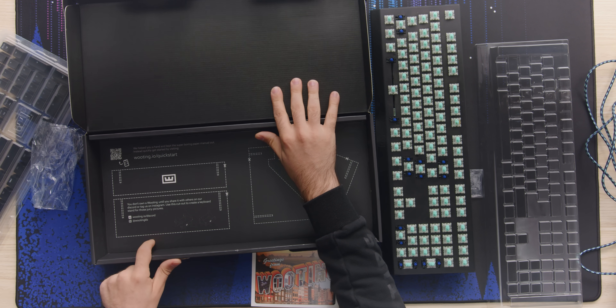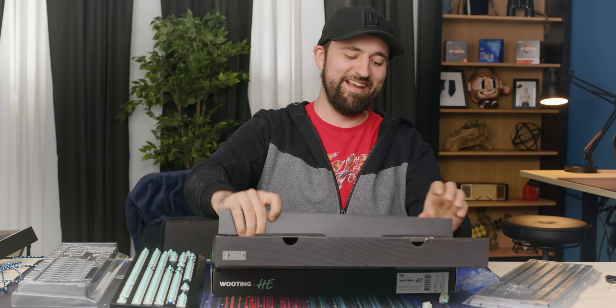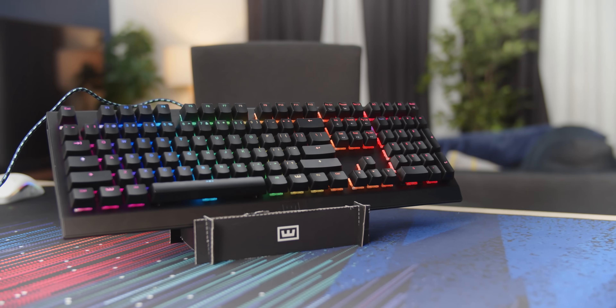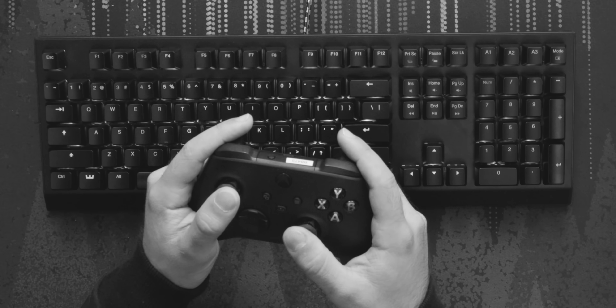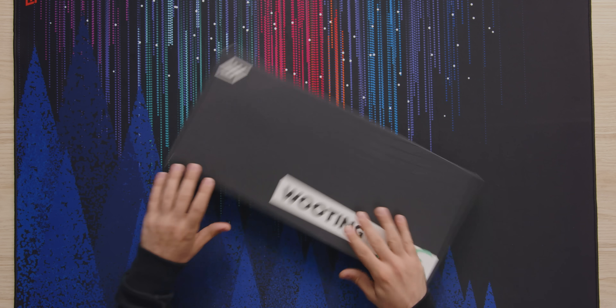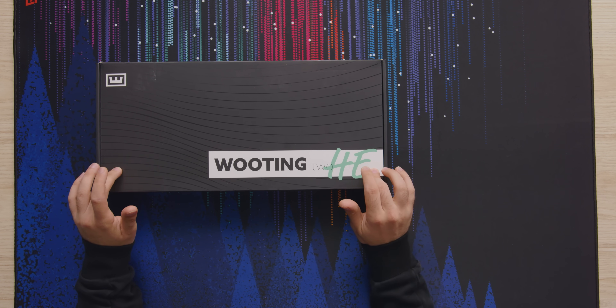Use this cutout to create a keyboard stand for those juicy pictures. The thing about keyboards that kind of sucks is that you don't get that little bit of control that you get with analog thumbsticks. You've got to tap a key really lightly a whole bunch instead of being able to just push a stick forward ever so slightly to walk right up to the edge you want. So what I'm really excited about with this Wooting 2 HE keyboard is it's analog — just really cool.